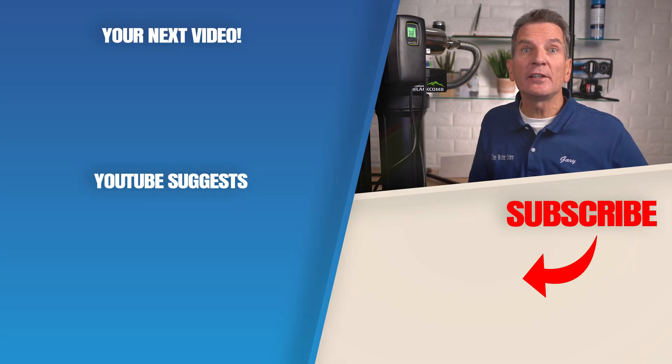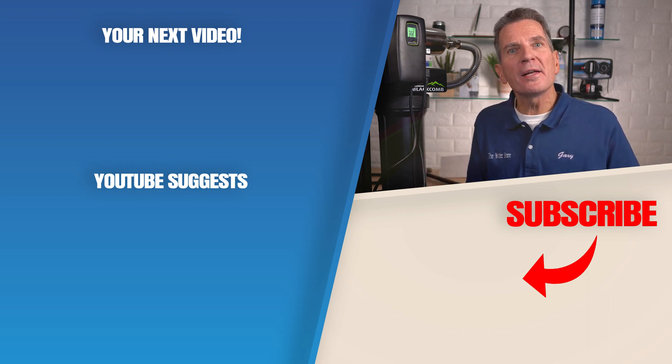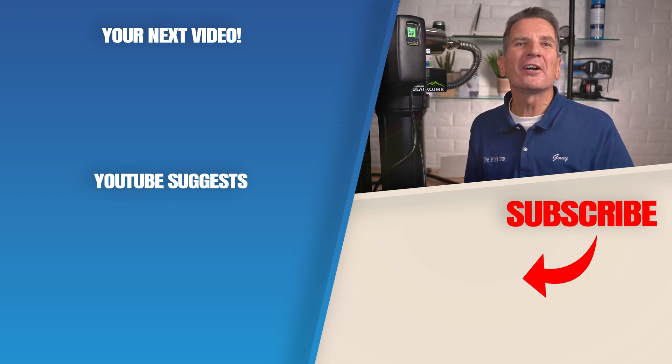Click here for your next video on UV disinfection, and I'll see you there. Any questions or comments, add them down below — I read them all and I'd love to answer yours.